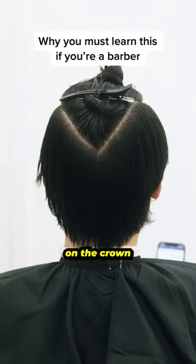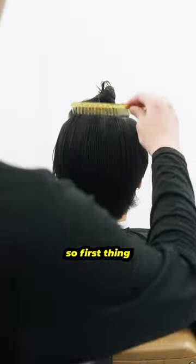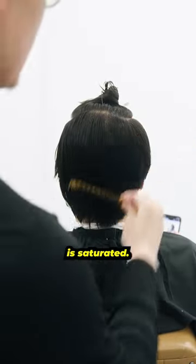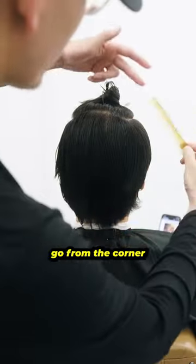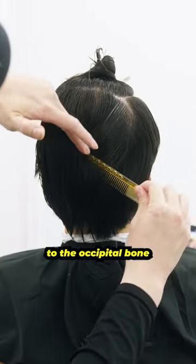I'm going to show you how to do a triangle section on the crown so that way you can keep some length and build some graduation. First thing you're going to do is make sure the area is saturated. Then you're going to go from the corner of your box section on top and guide it down to your occipital bone.